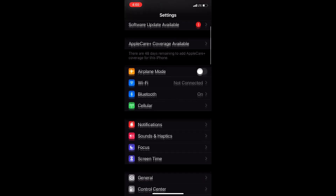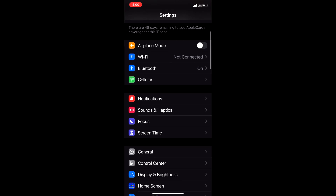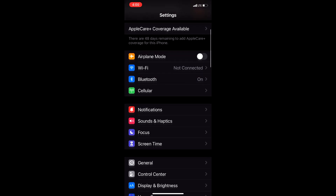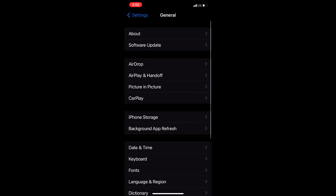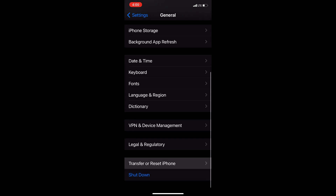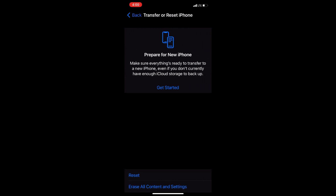The first thing you want to do is get your old iPhone — I repeat, old iPhone, not the new one — and go ahead and press Settings. Look for the General tab and then scroll all the way down to where it says Transfer or Reset iPhone. Go ahead and read the top part of the content and press Get Started.